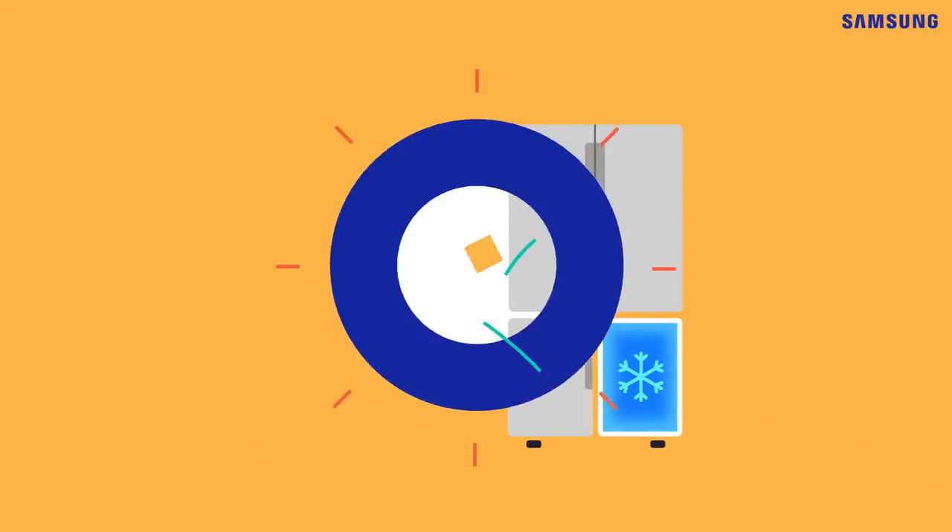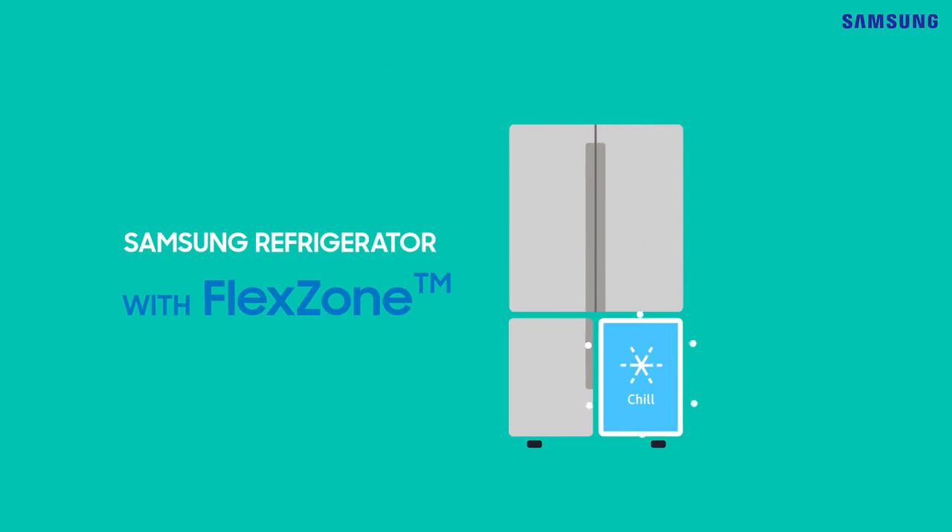Yes, it can! Meet Samsung's new refrigerator. It offers you versatility with FlexZone.